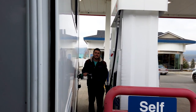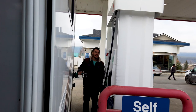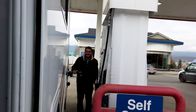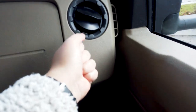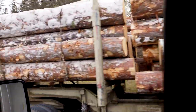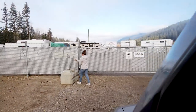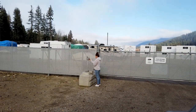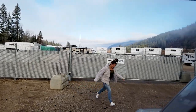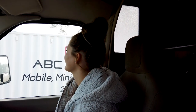The temperature outside was about minus three low last night, around zero to minus one today — it's cold. We got to the gate, it actually works, we're in and accepted. Let's go!